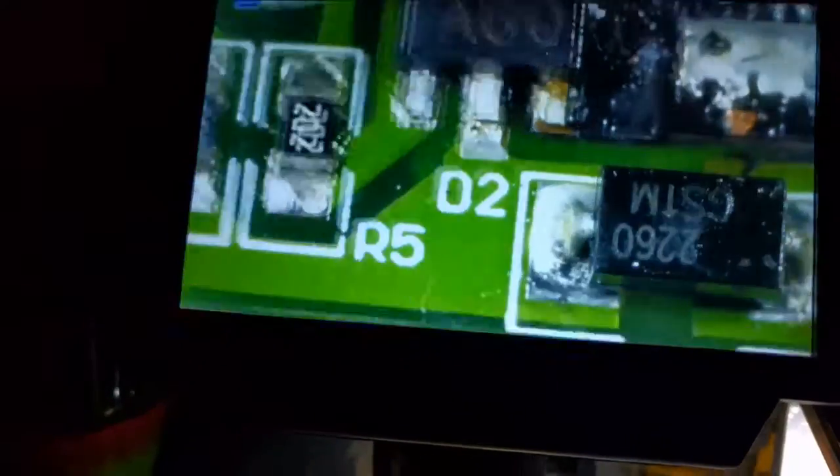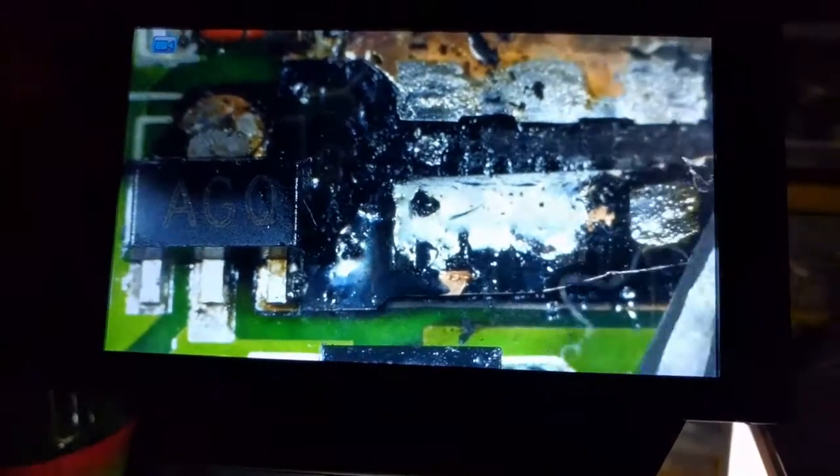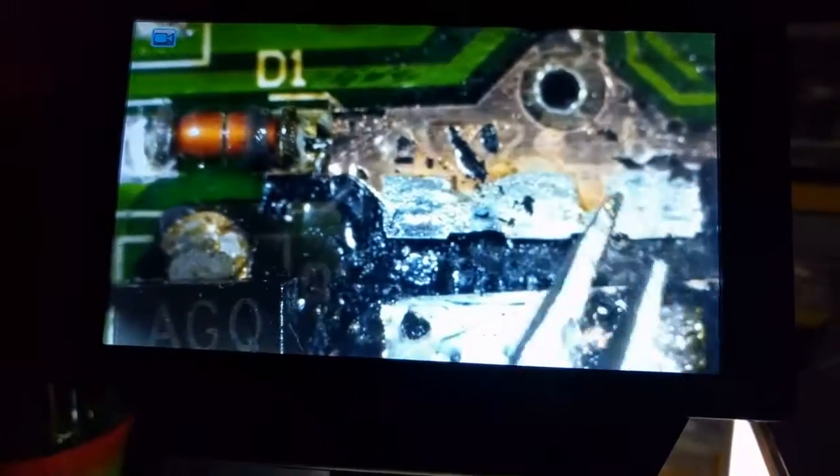I mean, look at this — this is kind of crazy. When I was doing some of the clean-up work here, this copper will actually just peel up — look at that — just peels up off the board, because it's so cooked. Crispy, crispy — a well-done PCB.